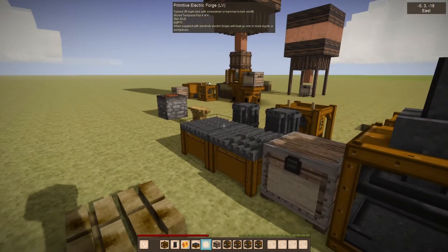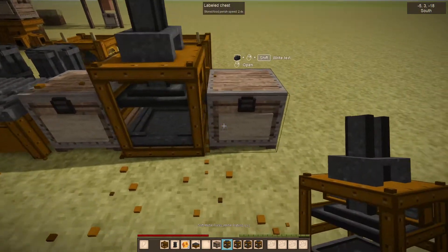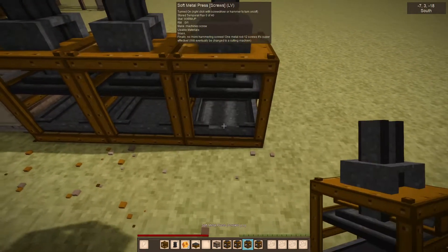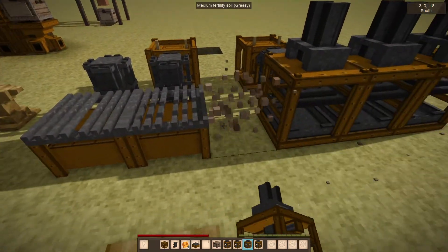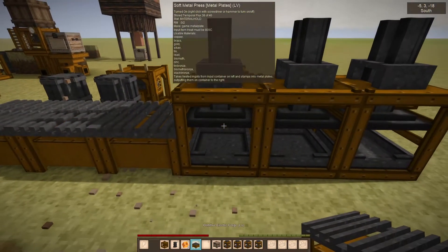In theory you can put the metal plate press, then the rod press, then the screw press — line them all up and it will flow through. It will actually pick up from the forge, so you could put two ingots there.